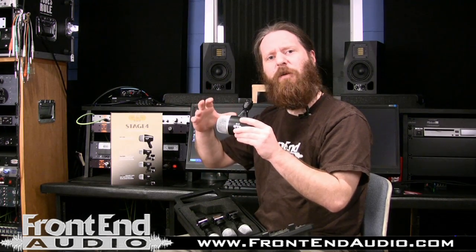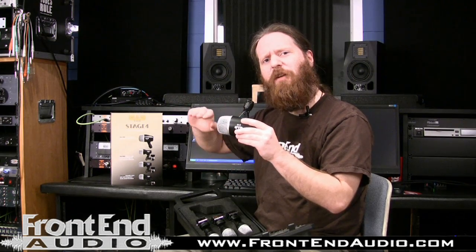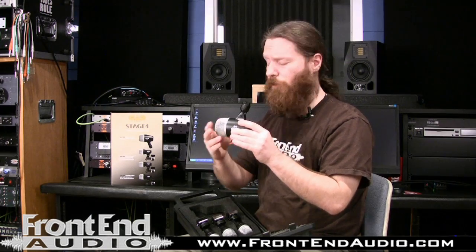It has a nice low-end boost in the 80 to 100 Hz range so you get good depth to it, a good scoop out of the mids to keep the boxiness away, and then a nice boost in the top end so you get all the attack that you need. Very good microphone — very durable, sounds great.